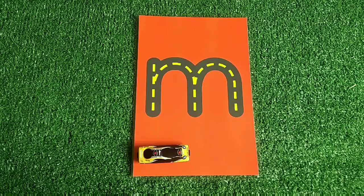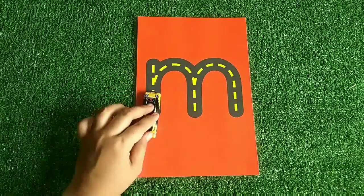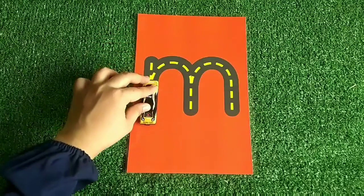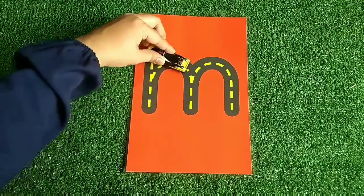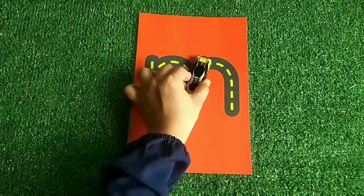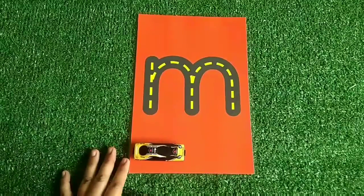I'm going to show you how to write the letter M using this toy car on the road letter. One, come down, go up, turn, go down. Go up, turn, go down. This is the letter M.